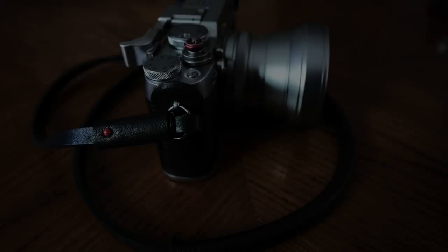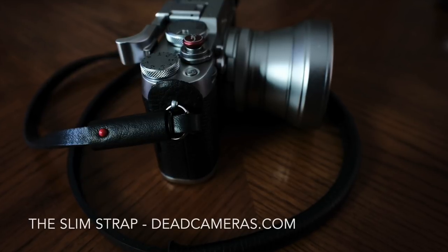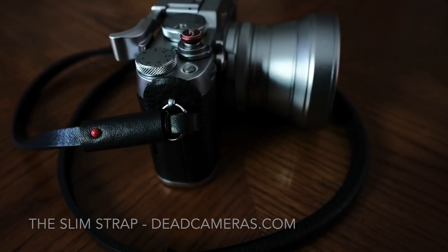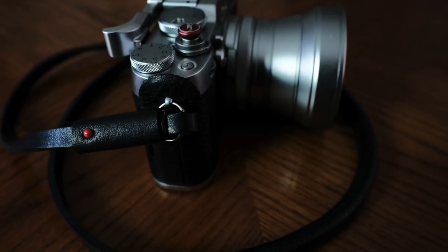The next thing I want to talk about is the camera strap. It's from Dead Cameras — deadcameras.com — and it's called the Slim Strap. It's a very thin strap, and the padded parts are made from very high-quality handcrafted leather. The strap itself is made from very strong, durable leather, and it's got a nice sharp edge to it. I love to wrap it around my wrist — it gives me that much more control over the camera and makes it very easy to carry the camera all day long.